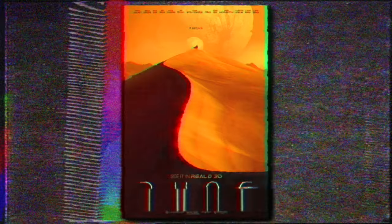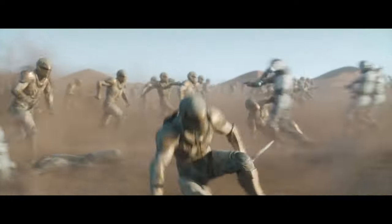Dune came back to IMAX screens for one night only, just to get us all hyped for Dune Part 2. I managed to check out said re-release, so I'm gonna give you my quick thoughts on this trip to Arrakis on the big square. Let's get into it.